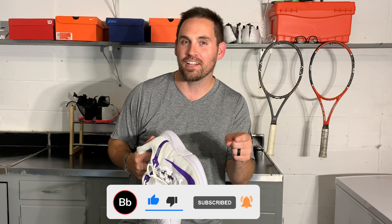Heads up — pretty soon we've got the teardown of the Nike Air Zoom GP Turbos, so if you want to see that video when it comes out, click the subscribe button and notification bell.